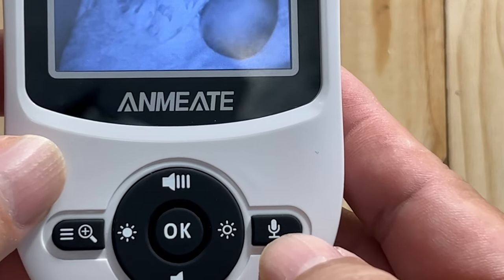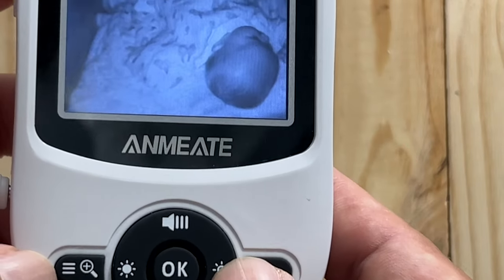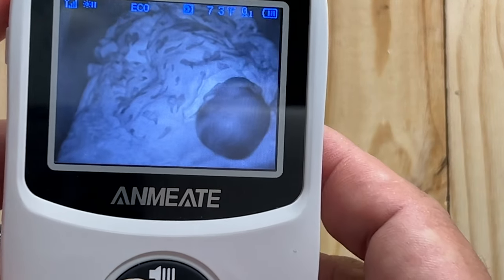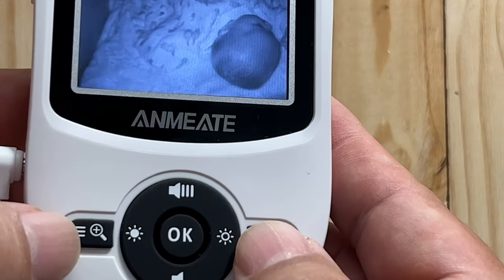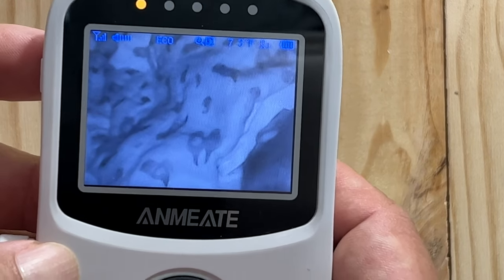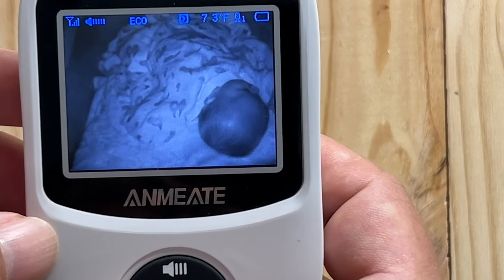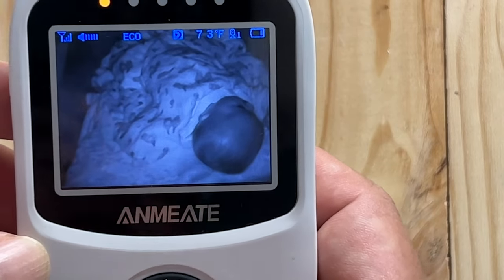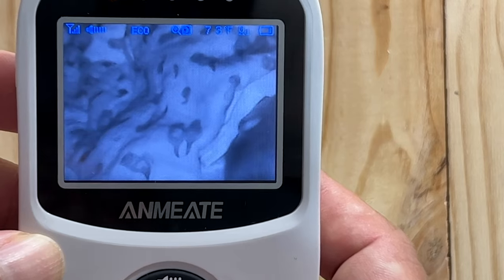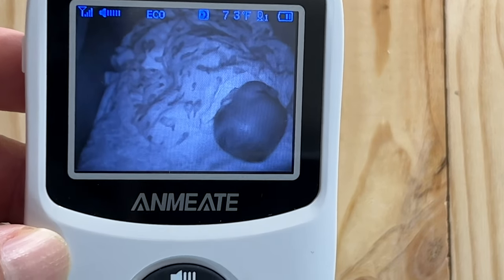If I want to speak to the baby, I can hit this microphone button and say 'go to sleep' or something like that. You can also change the brightness — increase or decrease it — which I think adjusts the infrared illuminators brighter or dimmer. If I hold down this menu button for two seconds, what we get is a zoom. It's doing a digital zoom in or out. So if the camera's a little further away, you can zoom in — maybe you're worried they threw up or the blanket's off; you can zoom in and check.